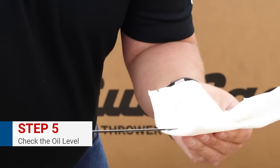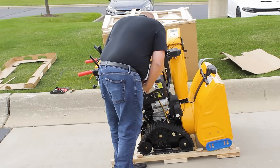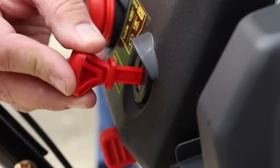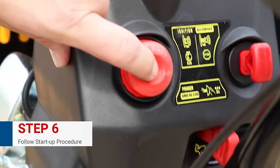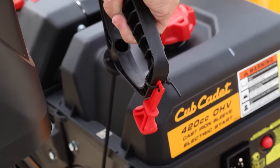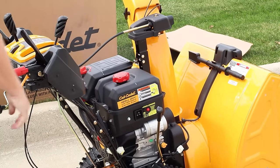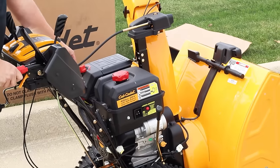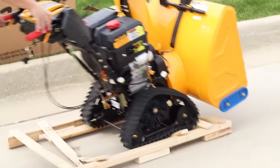Step five — we have everything assembled and we want to make sure we check the oil. All the two-stage and three-stage Cub Cadet snowblowers come with oil in them, but sometimes it can spill out, so just double-check. If it's good, we're ready to put gas in it and drive it off the crate. Use fresh gasoline. Grab the manual and get the key out to start it. Put the key in, turn the throttle to the high position, turn the choke to the left position, then prime it and pull to start. If you happen to lose the key in the manual, there's always one zip-tied to the recoil. When you're ready to drive off the skid, make sure it's in low gear, press the drive control, and it'll ride right off for you.